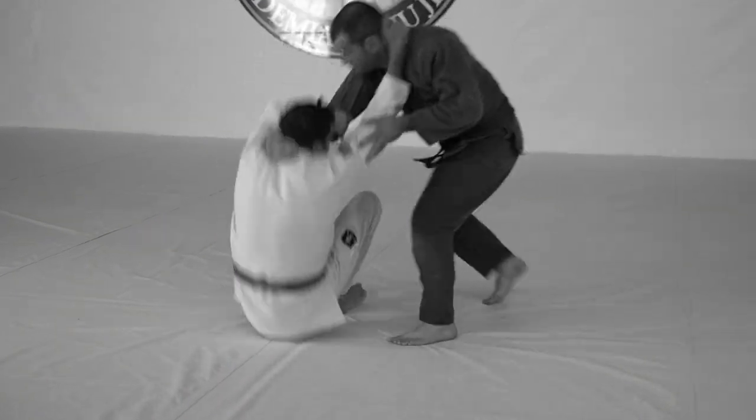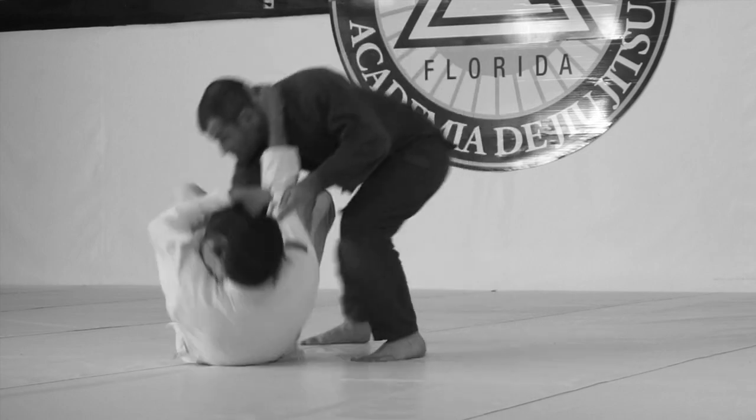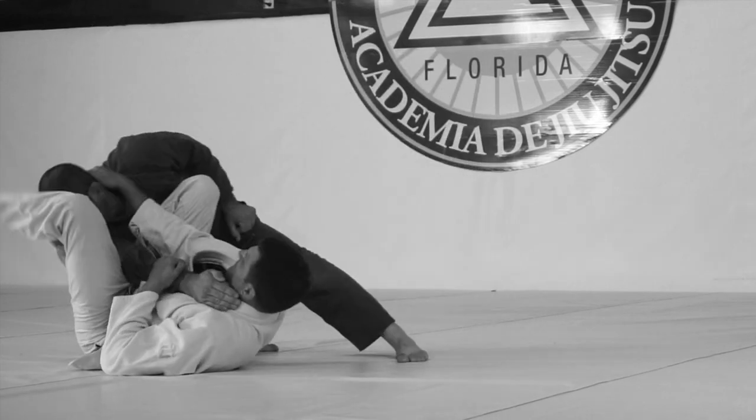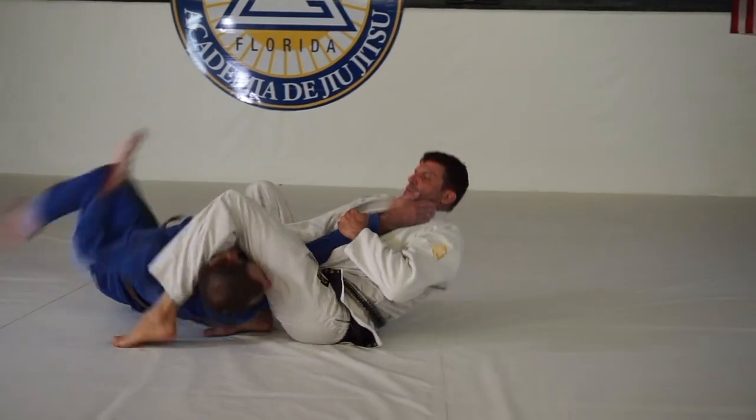Sit on the hip, turn, swivel and drive your knee into their chest, pop your hips up, keep your hands in the same spot, pinch your knees at the end, use your leg on their head, do not cross your feet, keep your knee on the chest pushing and driving.